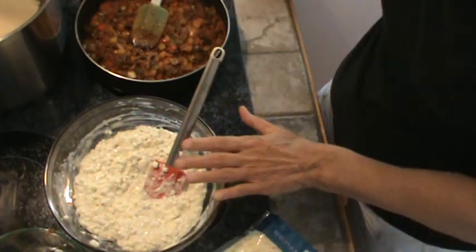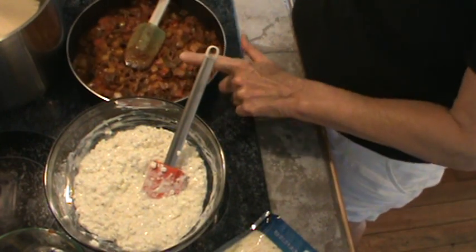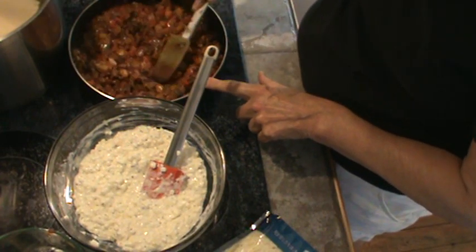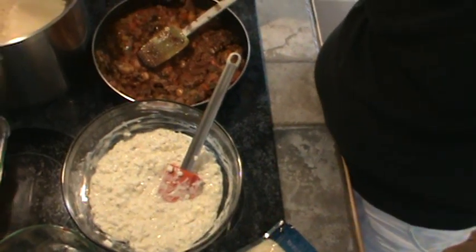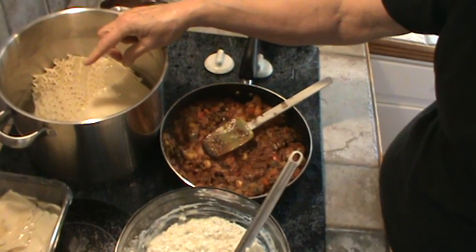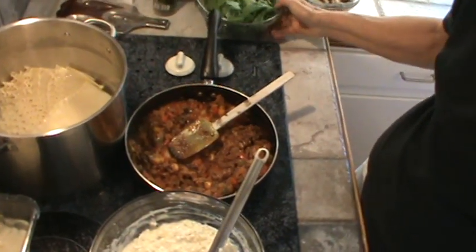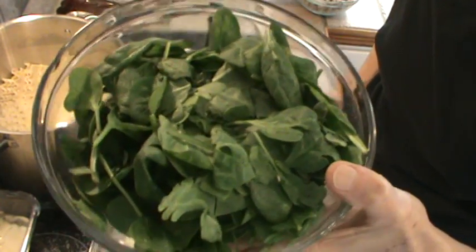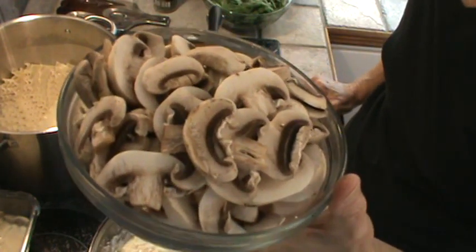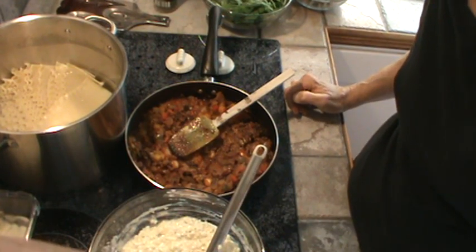So we've got our cheese layer and our pepper, onion, spaghetti sauce, and ground sirloin mixture. My noodles are over here in some cool water and I've cut them to size to fit in my pans. I've also got enough baby spinach for a layer and about three cups of sliced mushrooms. Now we're going to get ready and put this all together.